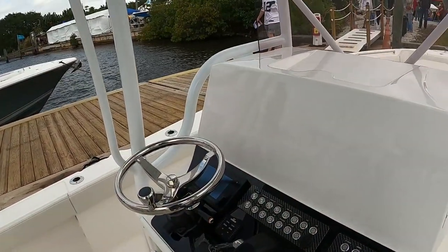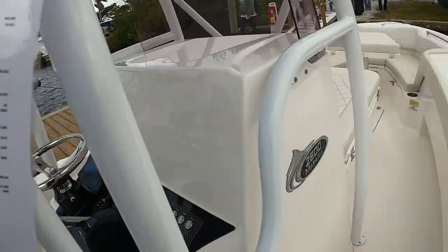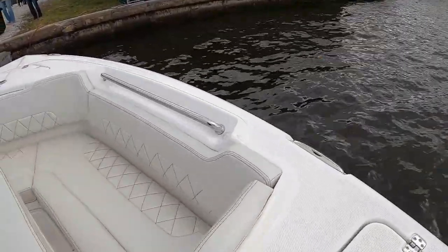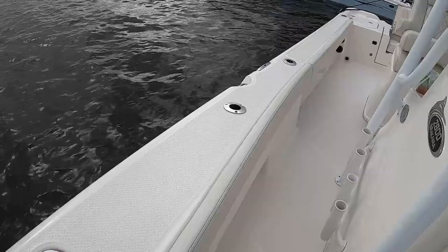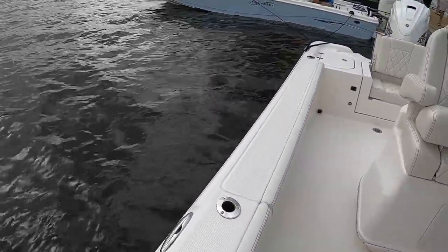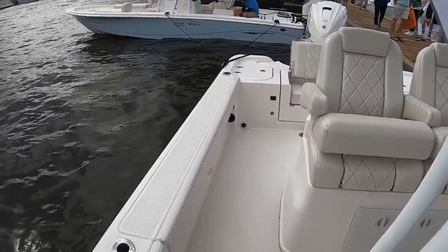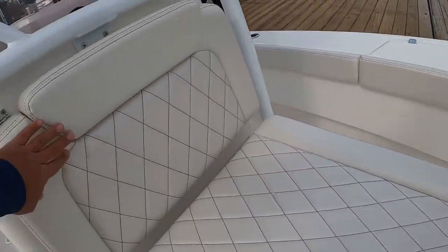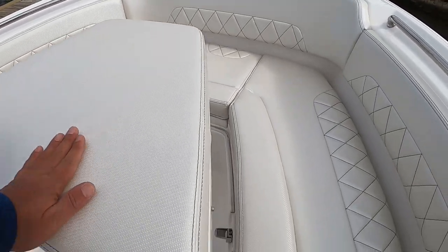It does not come with any electronics and a trailer is not included, so keep that in mind. It's definitely a bay boat, but deep enough that you wouldn't have any issue taking this offshore — maybe not 100 miles into the Atlantic, but 20 miles off in the Gulf for the Florida guys. Not a bad price, not a bad looking boat. I like this lounge seat here — this would be comfortable.